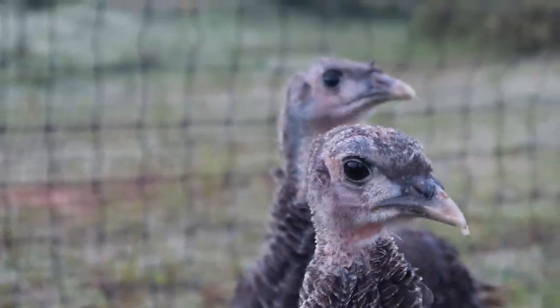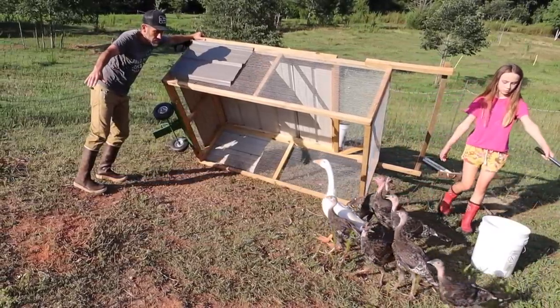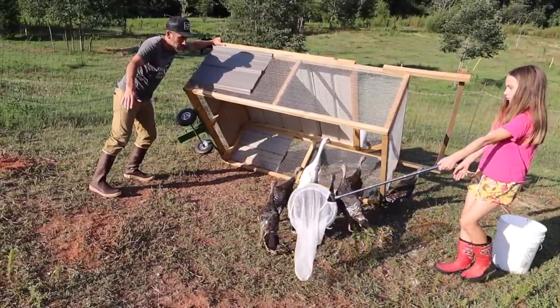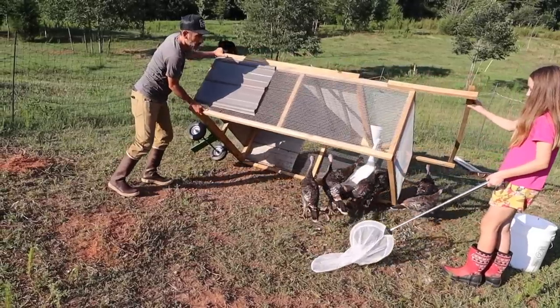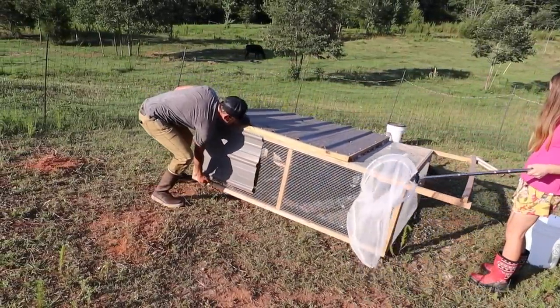Alright, now we got to move the turkeys. We only have this netting — I don't have another net like this. This is a shock-or-not net. We'll see if we can guide them back into the shelter so they'll be contained, and then we've got to move the netting around to a different spot and give them this new shelter.